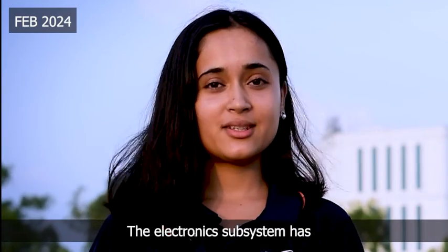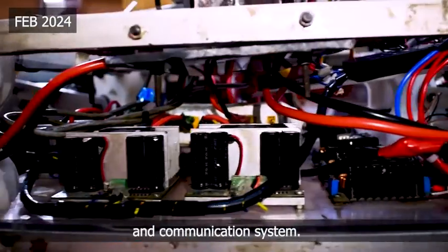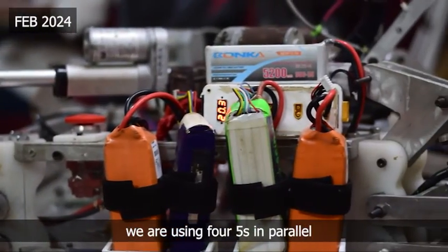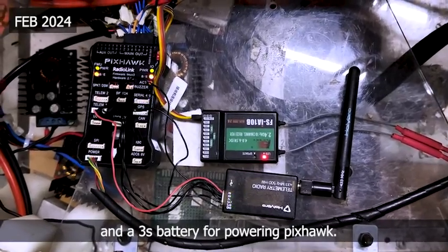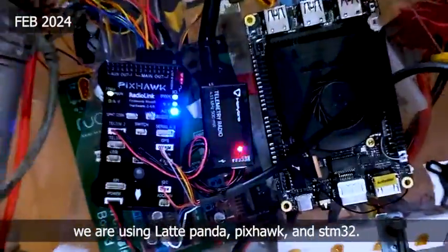The electronic subsystem has been divided into three subdomains: power system, control system, and communication system. For power electronics, we are using four LiPo cells in parallel that will drive the whole rover and a 3S battery for powering Pixhawk. For the control system, we are using LattePanda, Pixhawk, and STM32.